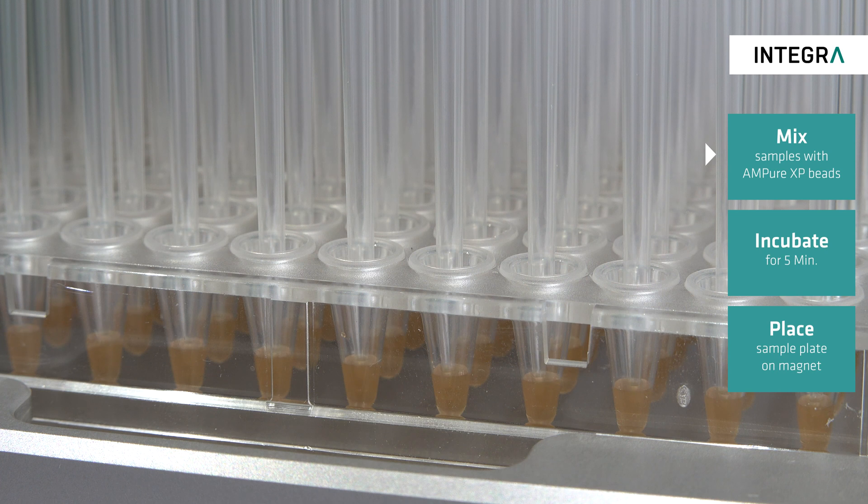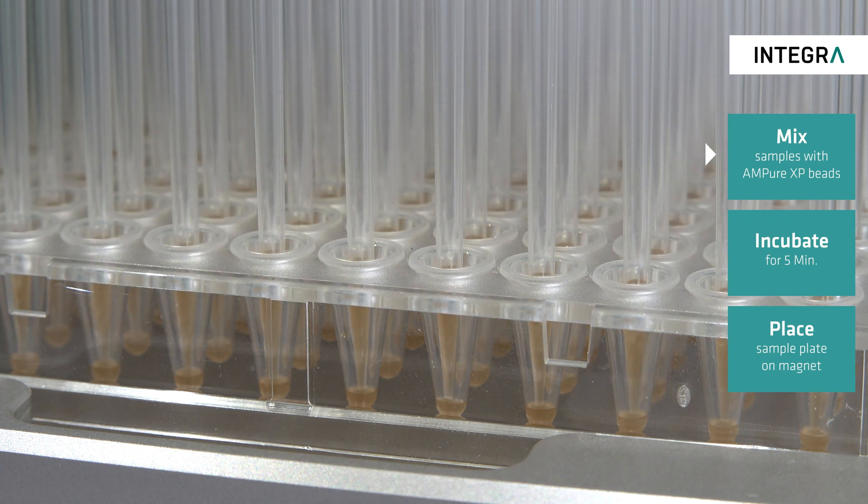First, the beads and samples are mixed thoroughly to ensure a homogeneous mix and left to incubate for five minutes for binding.